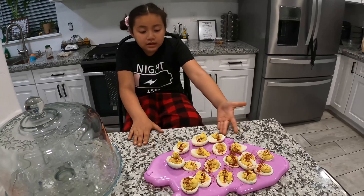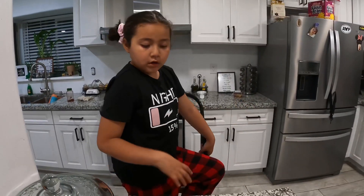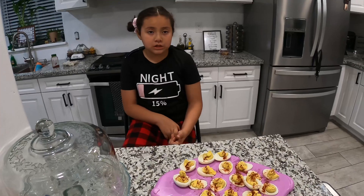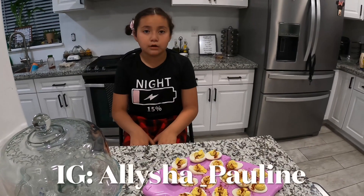Okay guys, I'm all finished! That's how you make deviled eggs. Make sure to click the like button, subscribe, go on Instagram, and leave a comment!